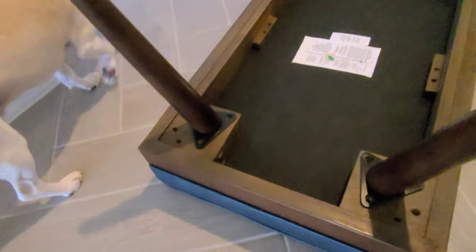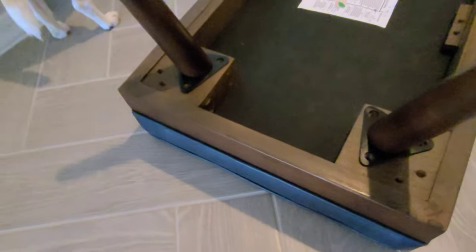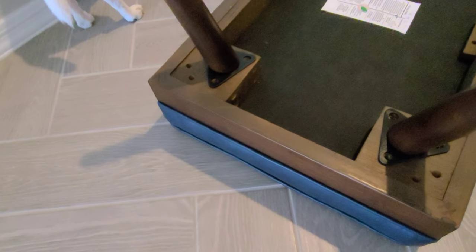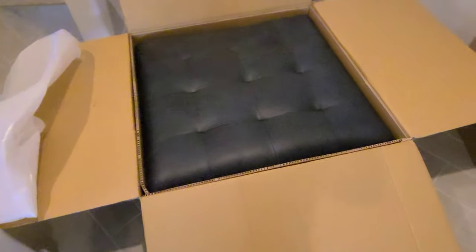Allen key screws, of course. They do provide the hardware for you to put this together. I'm going to put this on the drill and get this piece set up.